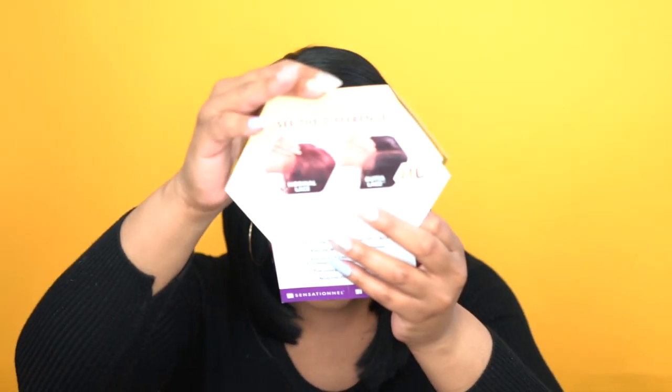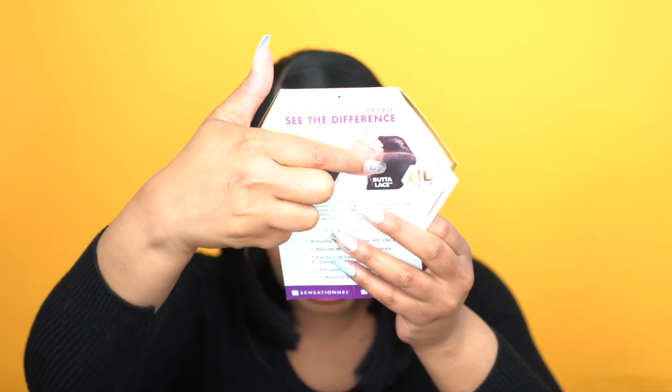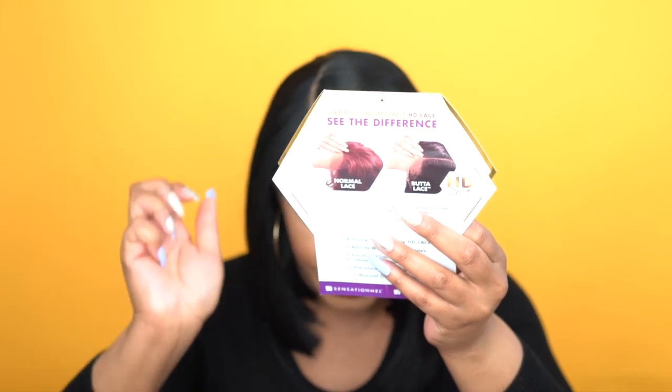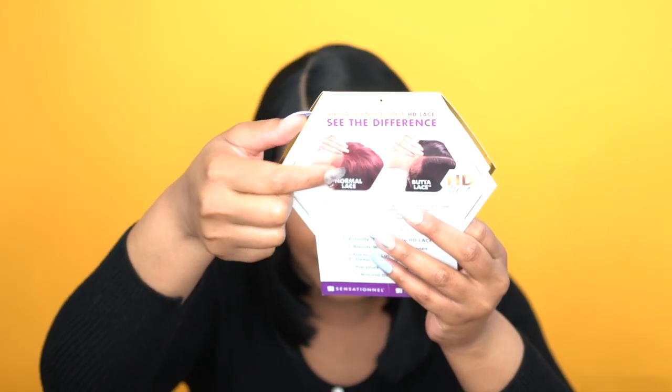So they show you here on the stock card where you get the normal lace, and it shows you the butter lace which looks a lot more natural. This is what the butter lace looks like right here compared to the regular, normal lace. We know we get a lot of units where it's thick around the hairline — that's nothing new to the synthetic market, we've had these wigs a lot.